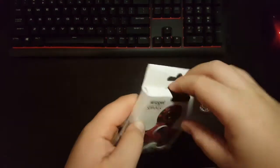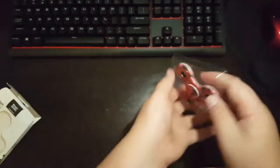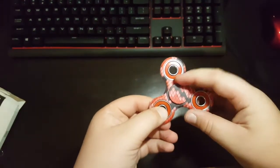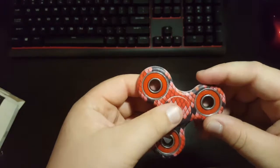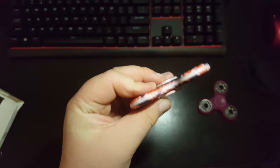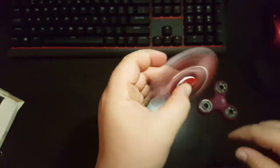This is called the Widget Spinner. So let's go ahead and open it. Wow, the first thing I noticed is definitely the paint job. The caps spin pretty well. It looks like they missed a little bit of paint. On here it looks a lot more white than it does actually in real life. But that's a smooth spin.